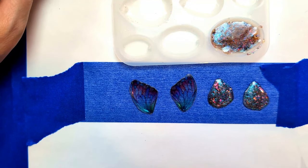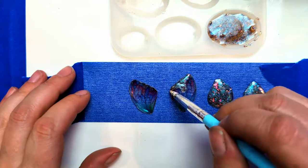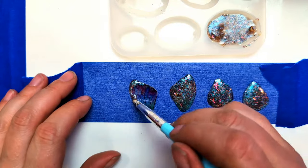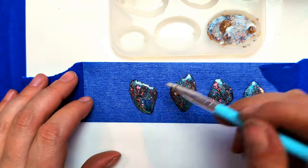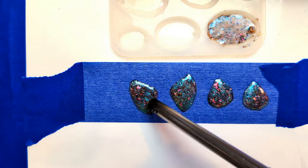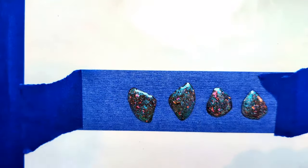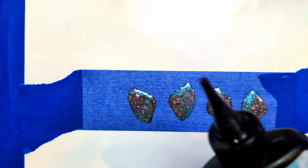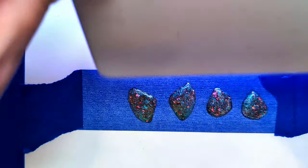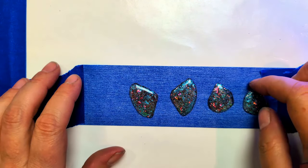I'm going to cure these for two minutes and then I will be back. Cure time is over. Now we need to put one more clear coat on these. Two minutes, and then the best part — the unveiling — let's see what they look like.